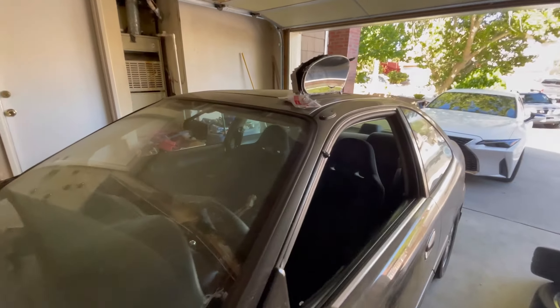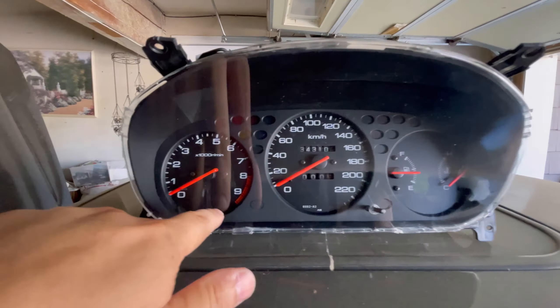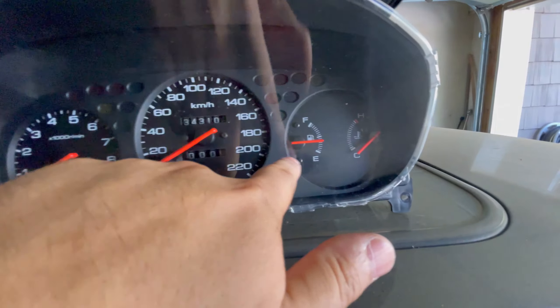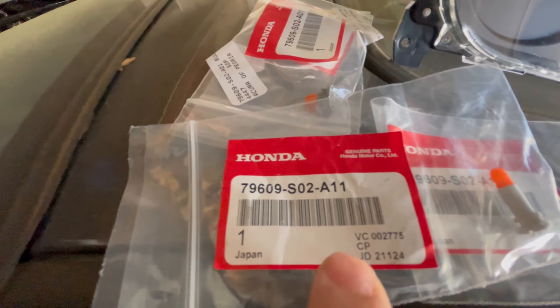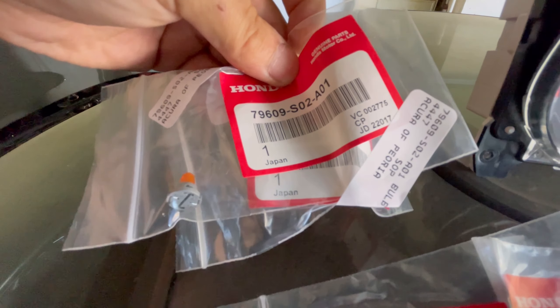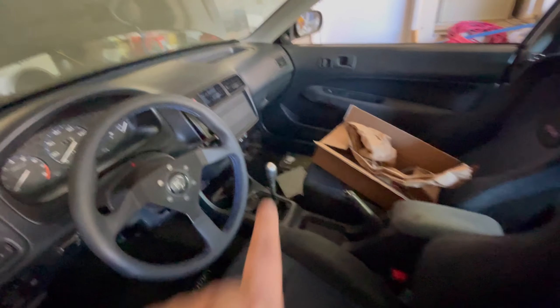Let me show you guys what we're working on. Here's our cluster — it's got a nine and a half thousand RPM redline and 220 kilometers an hour. These are our bulbs. You're going to need two of these short ones, two of these long ones, and then two of those smaller ones as well. I'll show the part numbers on screen.